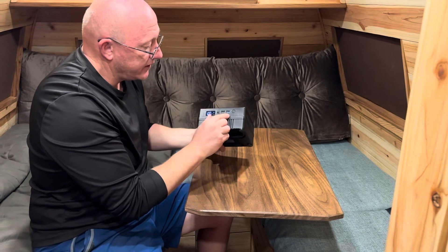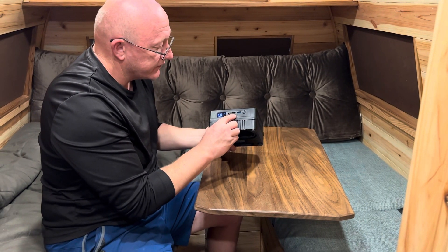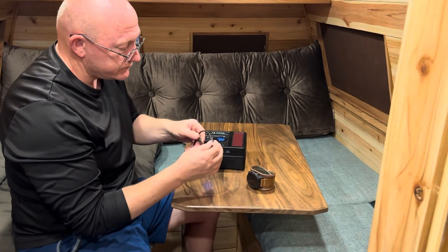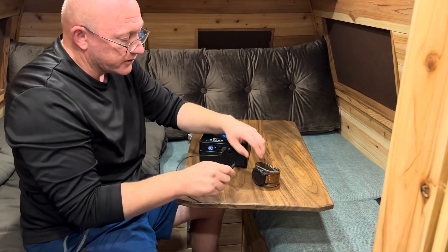It has both a 2.1 amp and a 10 amp USB port on this side. Let's show how it can charge your device — we'll use my little watch here and just slide the standard USB plug in.